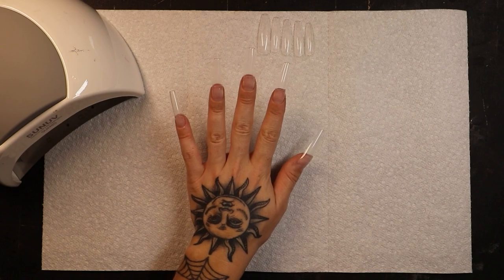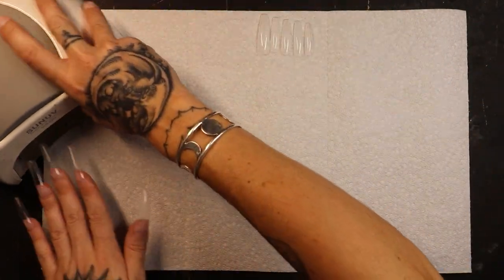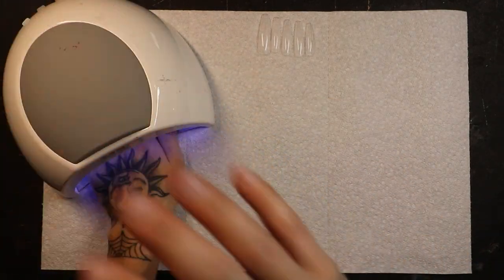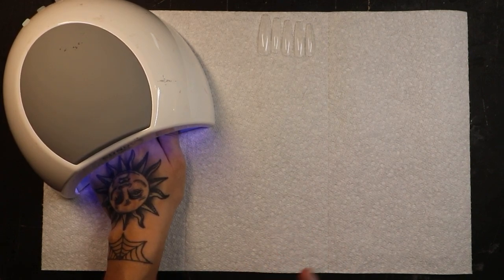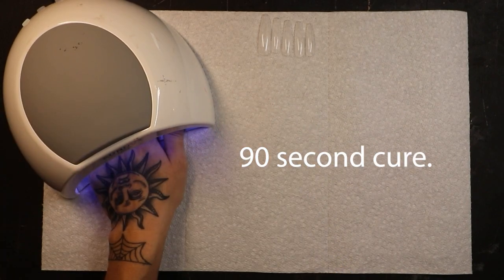We have flash cured all of our nail tips in place. Now we can fully cure them in our full-size lamp. I'm going to do that on the low heat setting — that's about 90 seconds total: 30 seconds low heat, then it switches to 60 seconds of full heat. We're going to let this completely cure.